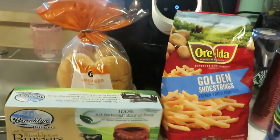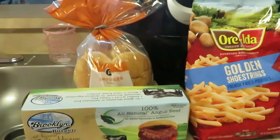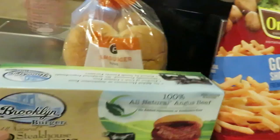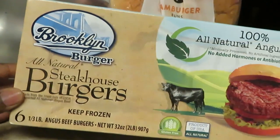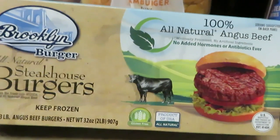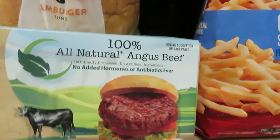Hey guys, it is Arika Misha and it is one of my favorite quick through-the-week meals. Tonight we are having the Brooklyn Burgers all-natural steakhouse burgers — 100% Angus beef. They are delicious, I love these.